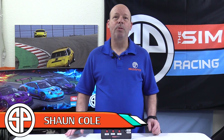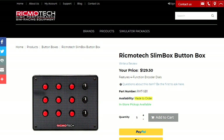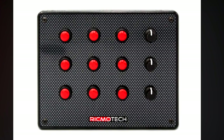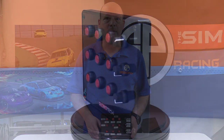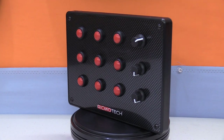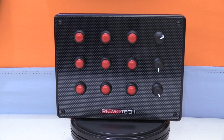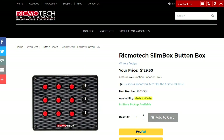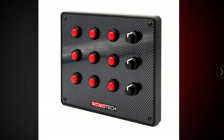This is The Sim Pit, I'm your host Sean Cole. Today's show features the new Slim Box button box from RickmoTech. RickmoTech has been a long-time supporter of our community, and this addition to their product lineup is a great consideration for anybody looking to add controls to their sim rig. The Slim Button Box is a low-profile option going for $129.50, one of the smallest and easiest options for sim racers, still giving drivers 21 mappable game functions.